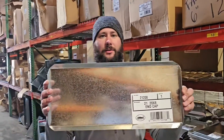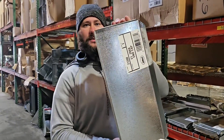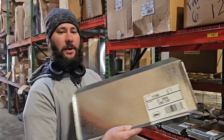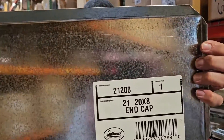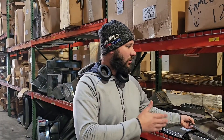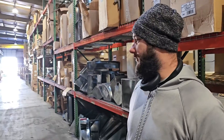Here's an end cap for a metal trunk line. It says end cap 20 by 8. We have a sheet metal shop where we build all our duct, so we don't have to order this. But it is available to order — you can order anything you can imagine.